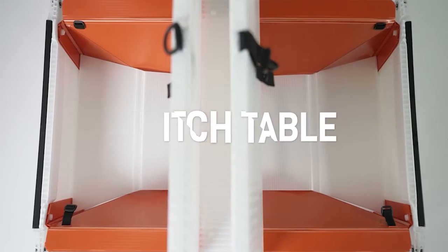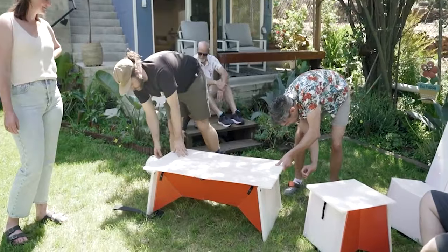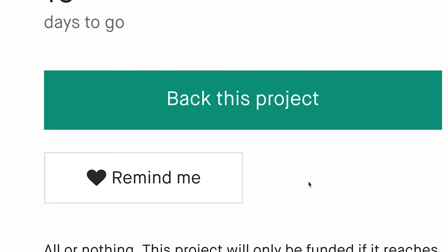Finally, the Switch Table — a table that does almost everything. It has two separate storage compartments, and it unfolds from low to high, so you can pick what works for you.